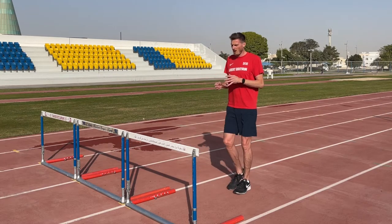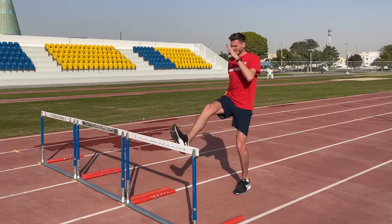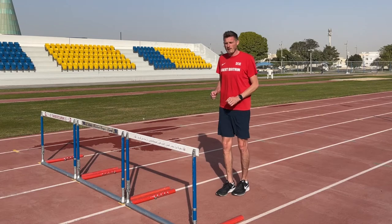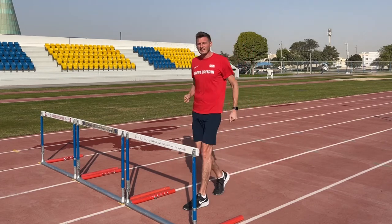For this we're going to take our high knee step over, extend the foot, and practice snapping back down onto the ground — remembering to come through a high knee position first before we open and then attack the ground.